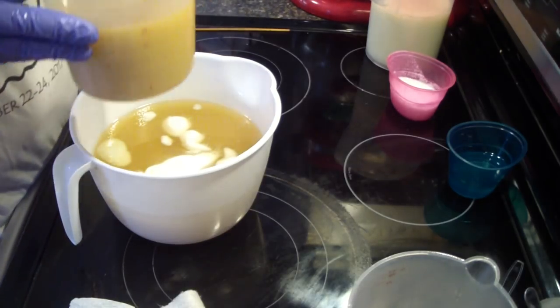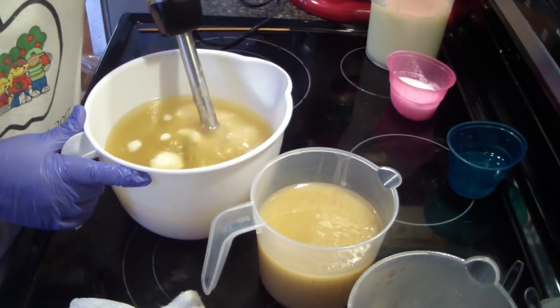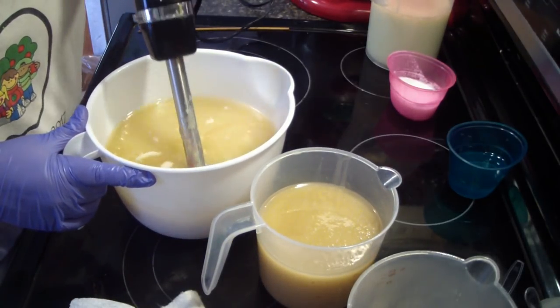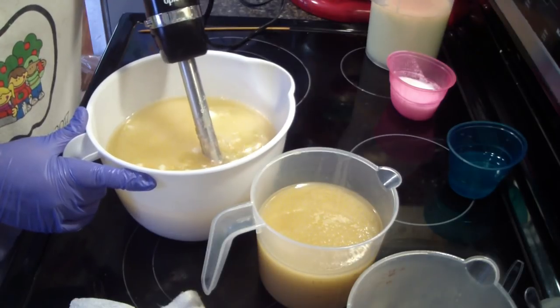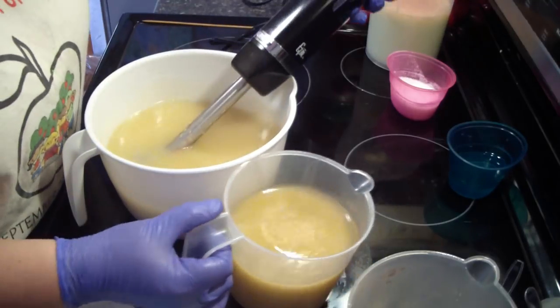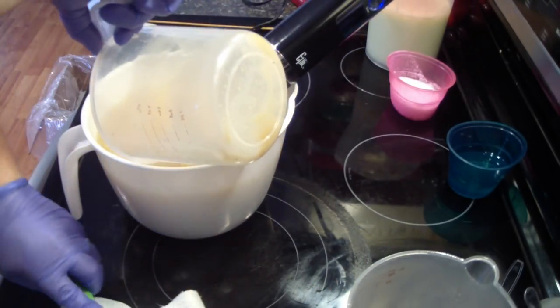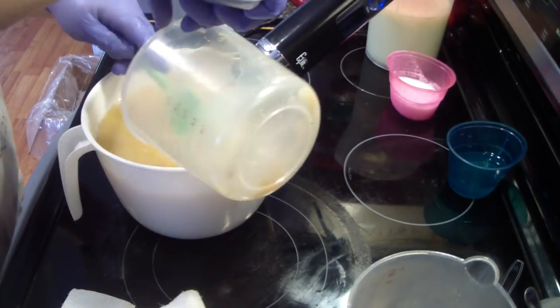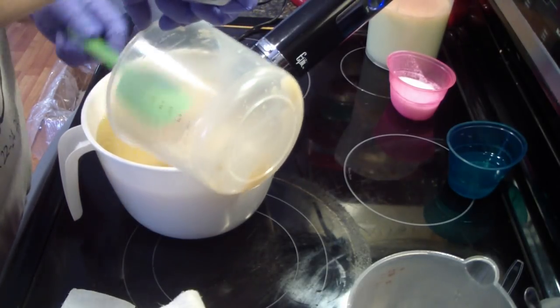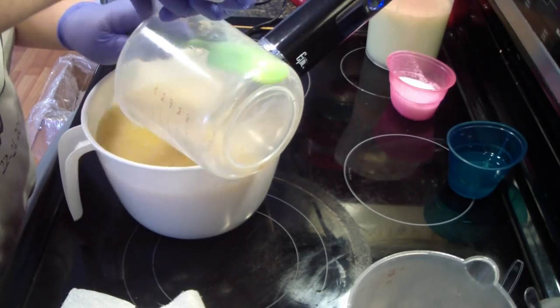It really doesn't come off onto the next batch — it sticks to the stick blender. But this next round when I clean up dishes in between, I'll clean up my pitcher that holds my water. I try to clean it every three or four batches.